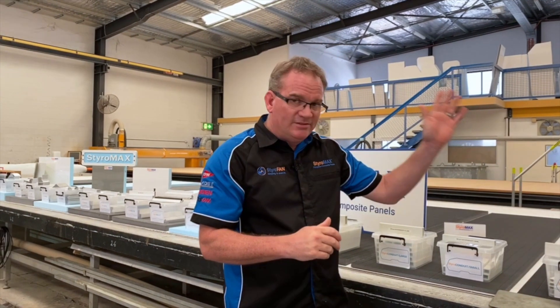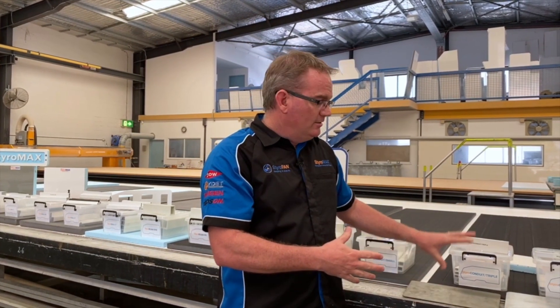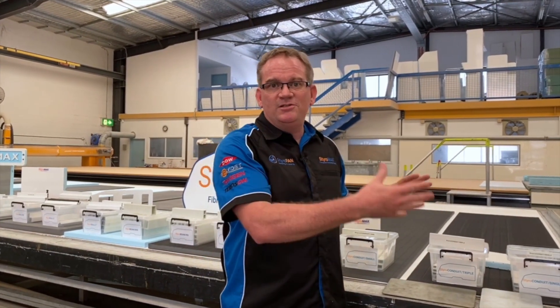We've got a PVC range, a fiberglass range, and a pultruded range. Steel plates are another big thing that we put inside panels for hinge mounting, awning mounting, TV mounts, bike racks — you name it.